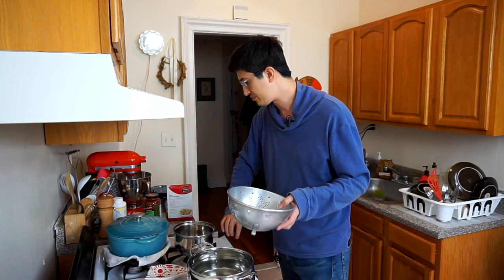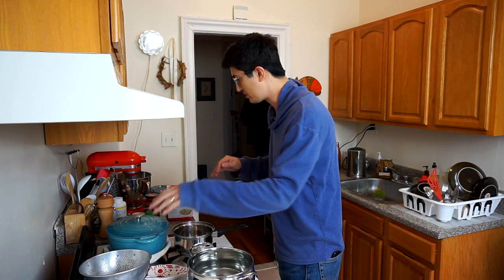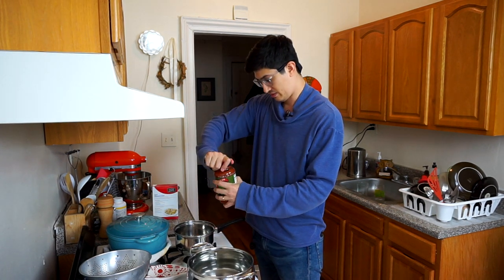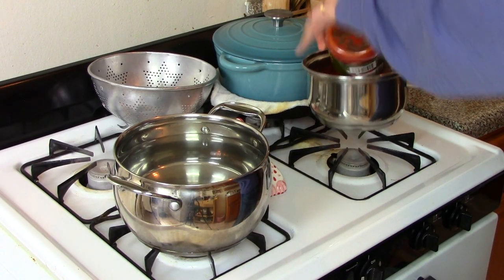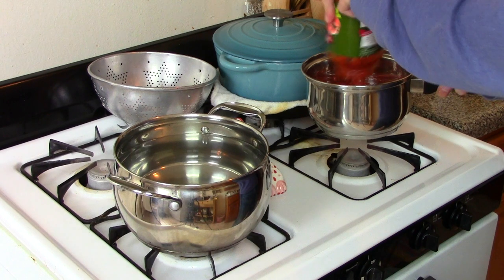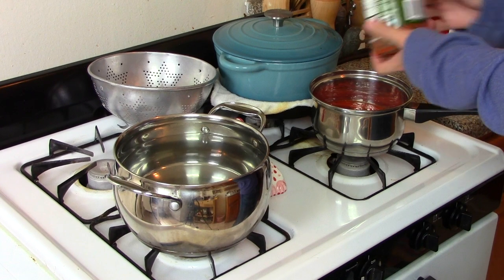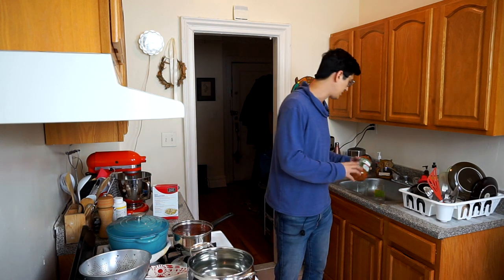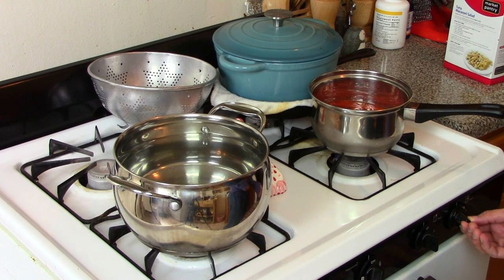This is the colander we're gonna use to drain the spaghetti, by the way — I have it all ready. So let's go ahead and start warming up the sauce. See how I did that? I kind of picked up the pot a little bit so I didn't splatter spaghetti sauce everywhere. I'm gonna rinse this jar out later before I put it in the recycling. I'm gonna get this warming up on the lowest heat I possibly can.